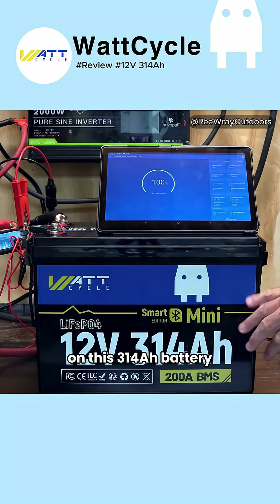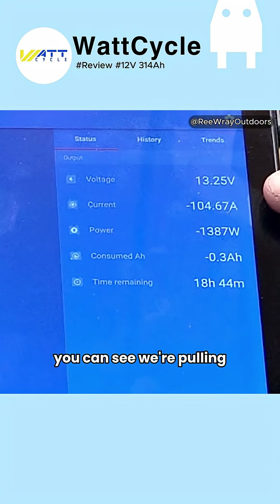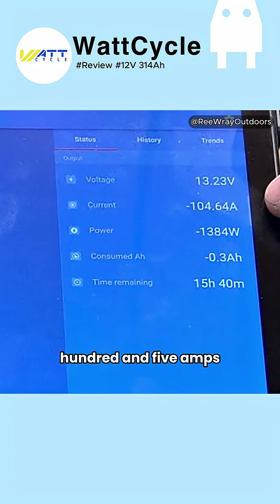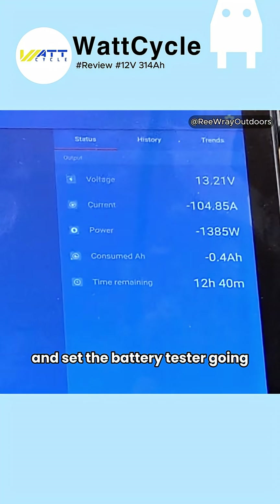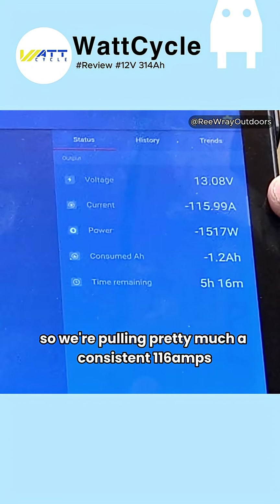We're going to do a capacity test on this 314 amp hour battery. Let me turn my disconnect back on — that will start the AC loads. You can see we're pulling just a little over 100 amps, 105 amps. Let me set the battery tester going. That's going to take another 10 amps or so, so we're pulling a consistent 116 amps.